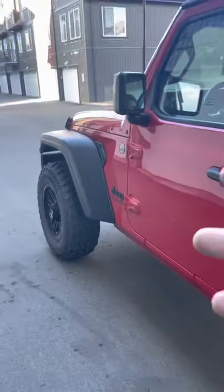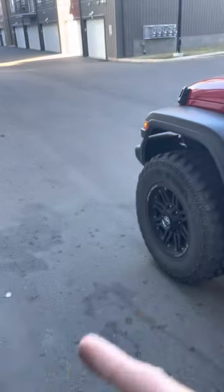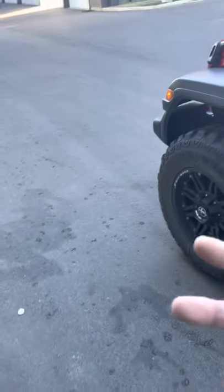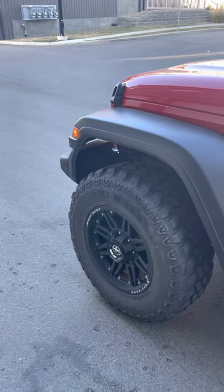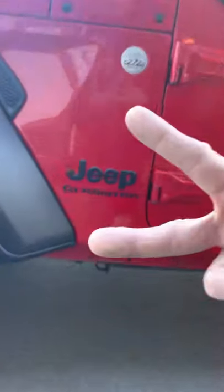This is not the Rubicon version — it's just a Sport model, sort of the next trim level. Here in Canada, things are a bit different. We can't buy the same options you guys have in the States. Mine is already optioned out from the dealership. Anyway, it's a Jeep Gladiator and I'm doing a review on it.